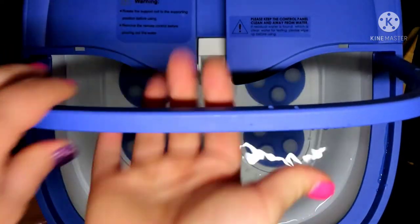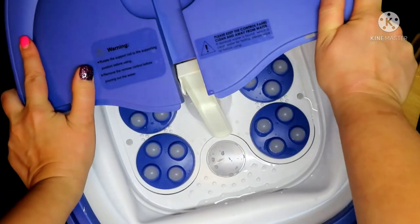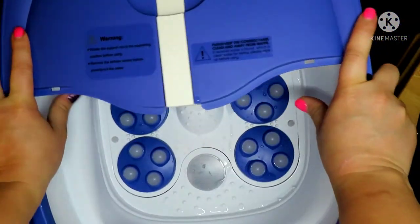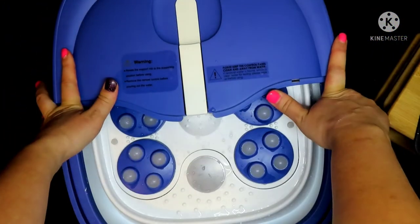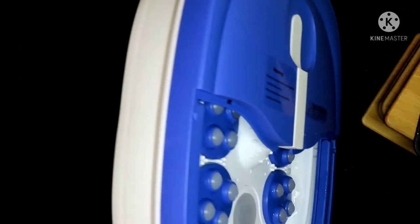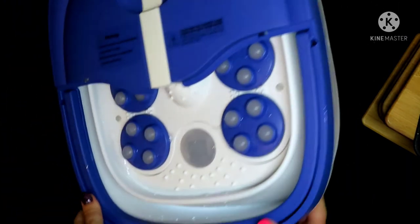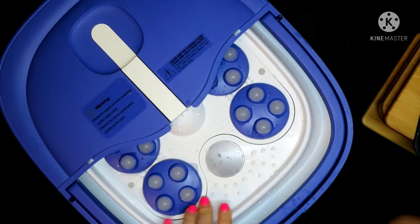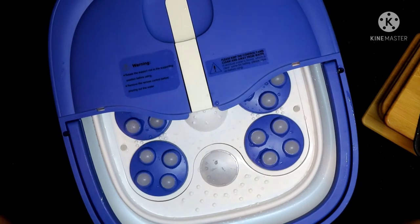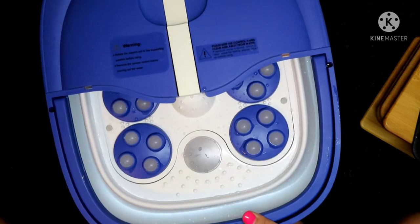I simply pick this up by the handle, take it to empty, then smash it back down — put the support bar back and fold it flat. As you can see, we are ready to store. You can easily store this under your bed, under your couch, under anything really. It's not very heavy at all. It has some weight to it, but it's definitely easily portable for any mobile nail technician on the go.